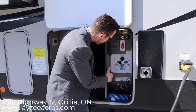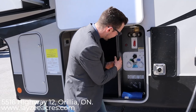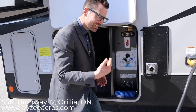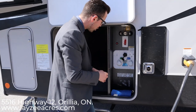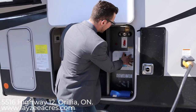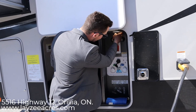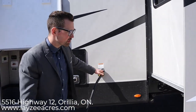Right here we have our convenience center, nice and enclosed. This material is not metal so it's not going to wear down over time. We've got our gate valves down below. We have our water hookups for winterizing, sanitizing, city water connection, fresh water fill, black water flush — all right in through here. You have your cable inlets, water heater bypass, and an outside shower with solar prep. Furnace vent and 50-amp service on this model.